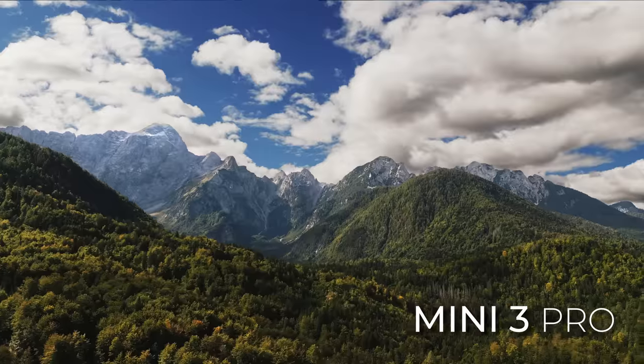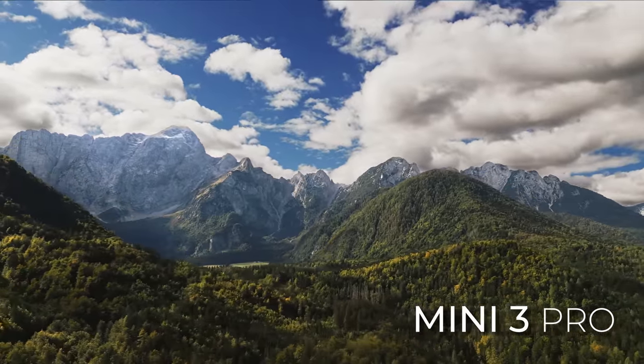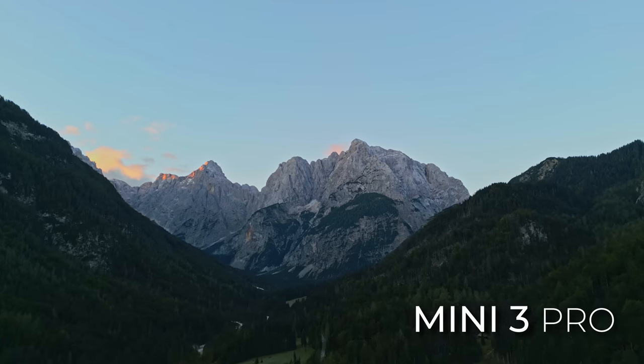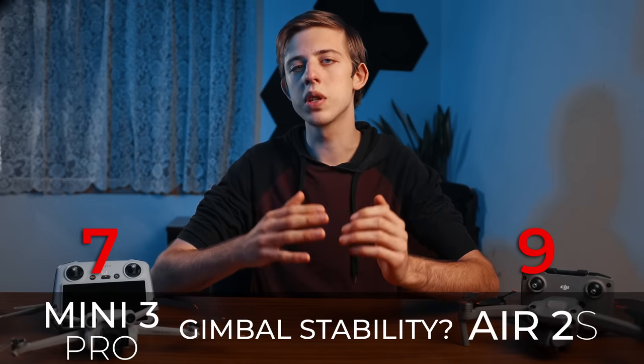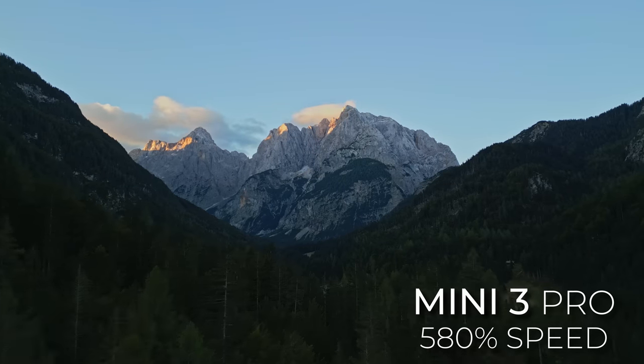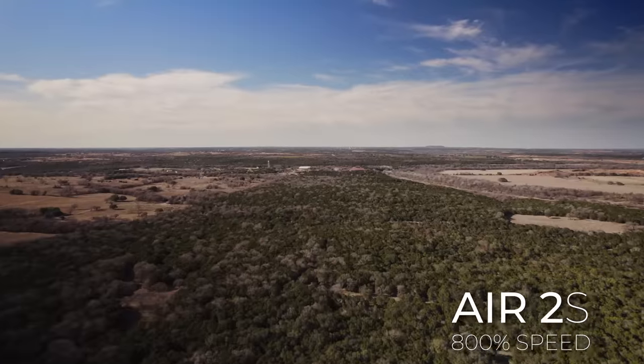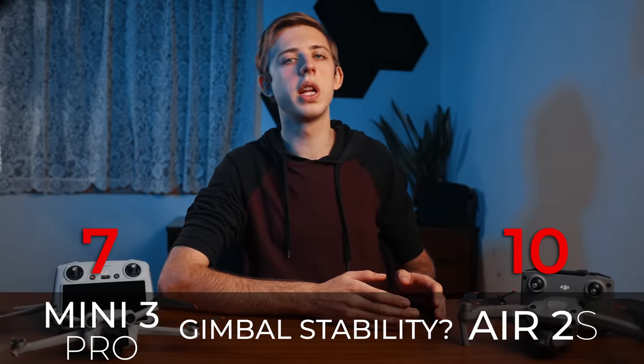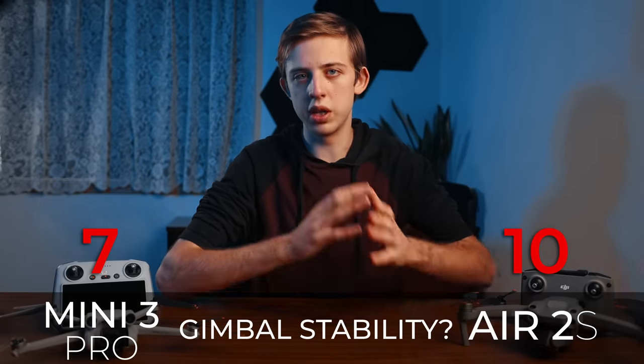And speaking of the gimbal, next up is gimbal stability. Both drones produce very smooth and stable footage, but for whatever reason the Mini 3 Pro lets the horizon drift during longer shots, sometimes quite severely, which becomes noticeable when you speed the footage up. The Air 2s stays locked rock solid. So point to the Air 2s for eliminating the gimbal drift that affects many drones.